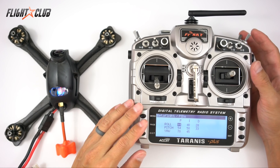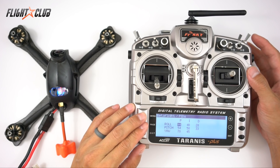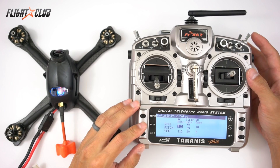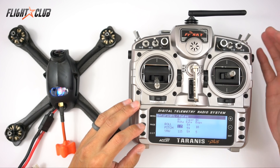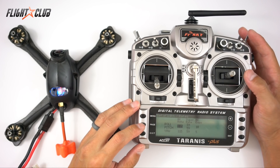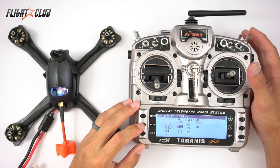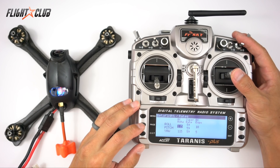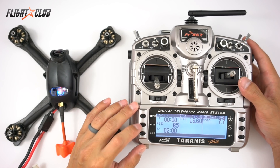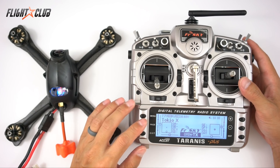To run this on your Taranis, you need to be running at least Taranis firmware 2.2 and above. You need to be using an F3 flight controller (or at least F3) that has a spare UART port. And you need to be using an FrSky receiver that has a smart port wire, like the X4R-SB or the XSR.